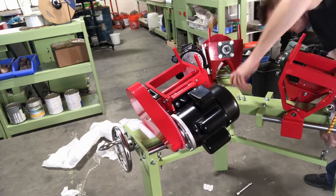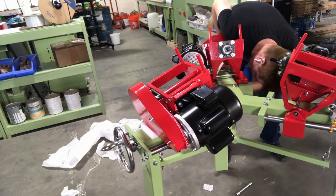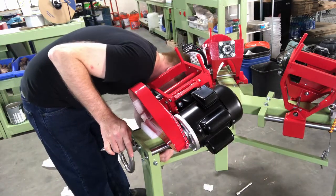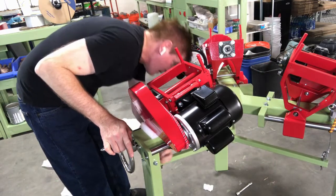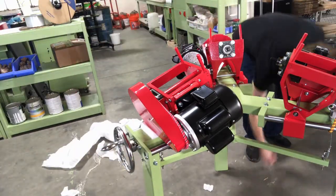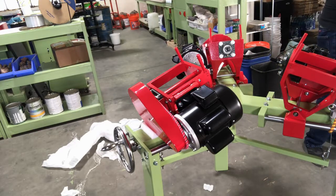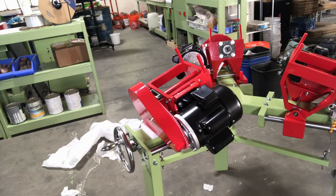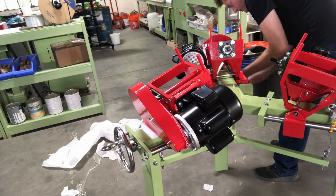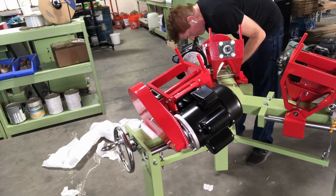I haven't tightened anything down — all I'm doing is snugging these things in by wiggling back and forth to get the legs positioned. I generally recommend using a wrench to tighten up; most people don't use drill drivers a whole lot, so I'd suggest using a ratchet to tighten and reduce the risk of stripping out your bolts. I've got all my legs tight now.